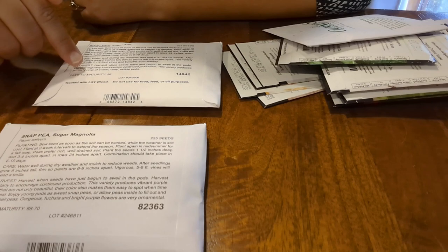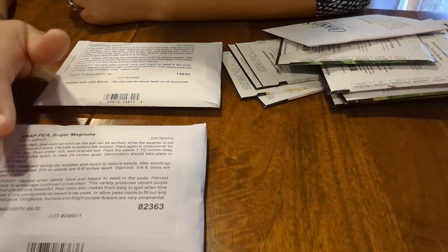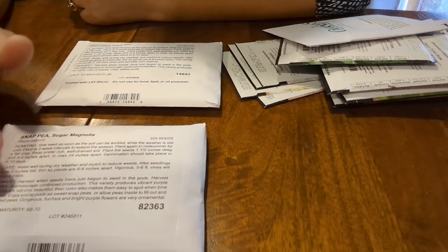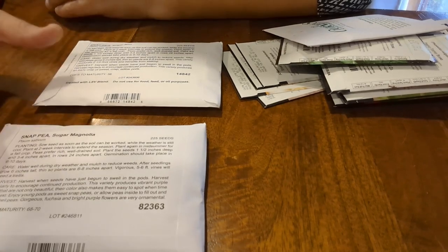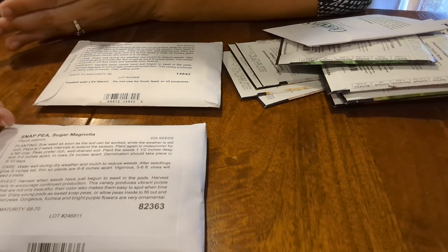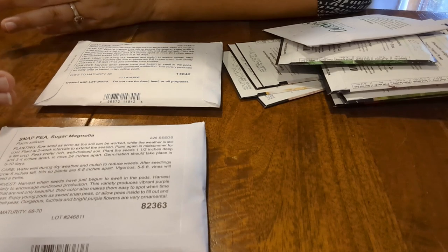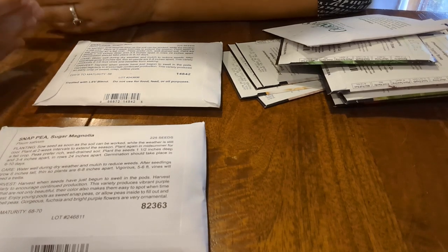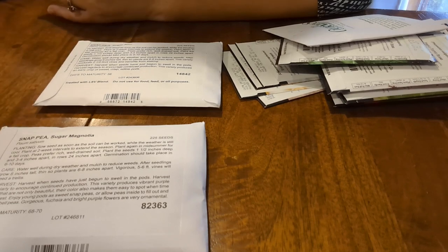This variety has a 56-day maturity and this one 68 to 70 days. Depending on the amount of time — that's obviously going to impact when we would want to get the next group into the ground, if we go with a fall crop versus a little bit later into the spring or summer season.